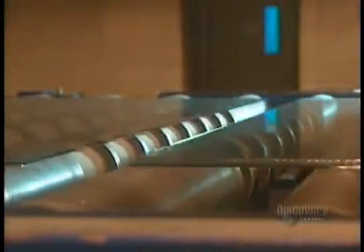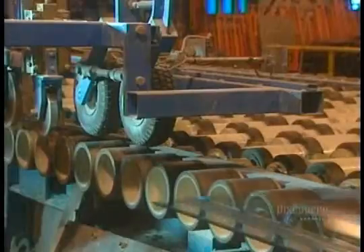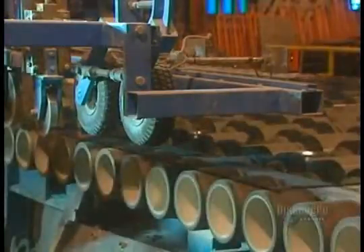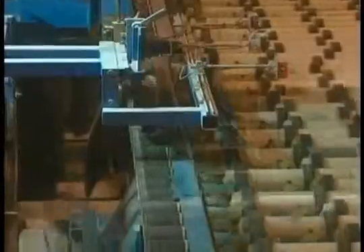The glass strips are separated and continue along on the conveyor. Roller breakers cut the edges of the glass sheet. Leftover pieces fall to the ground and into a chute — they will later be recycled.